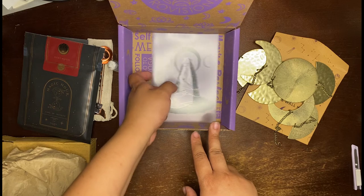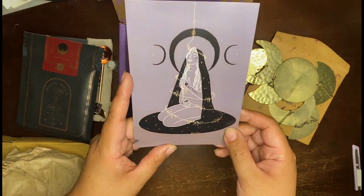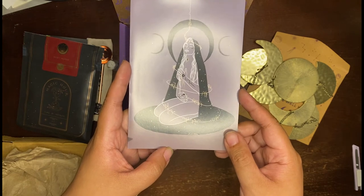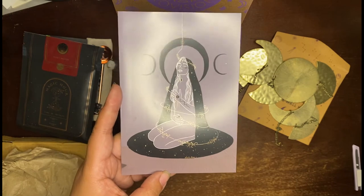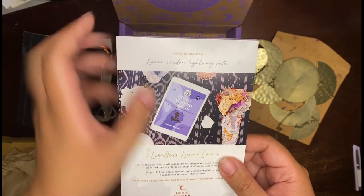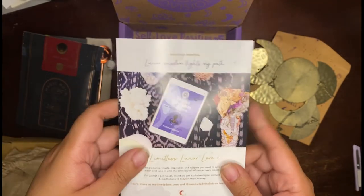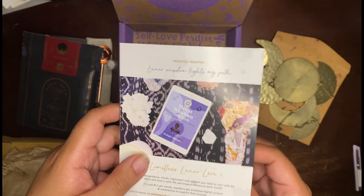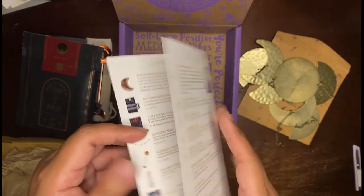Goddess Provisions usually has a card with some art from the artist of the month. This is this month's art — one thing I'll say is that I really do like the artists they always pick for Goddess Provisions for these cards. And then this is the monthly mantra: "Lunar wisdom lights my path." It also mentions the Moon Wisdom Club, which is sort of their online thing.